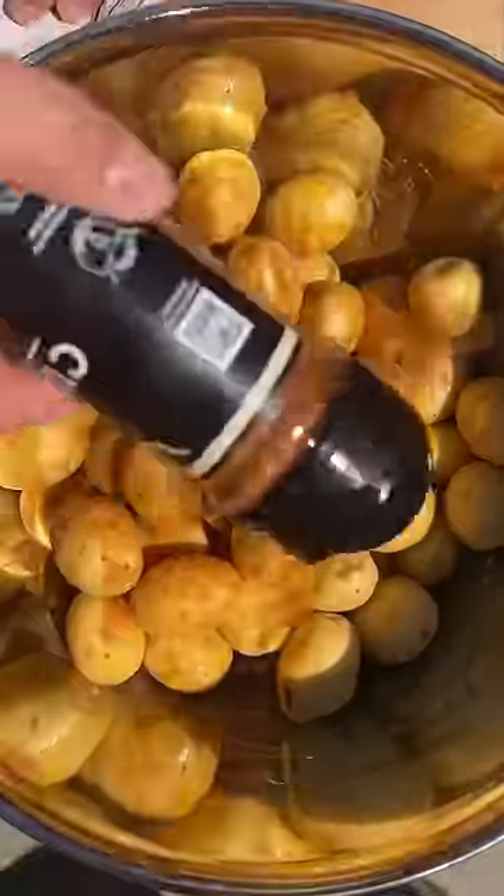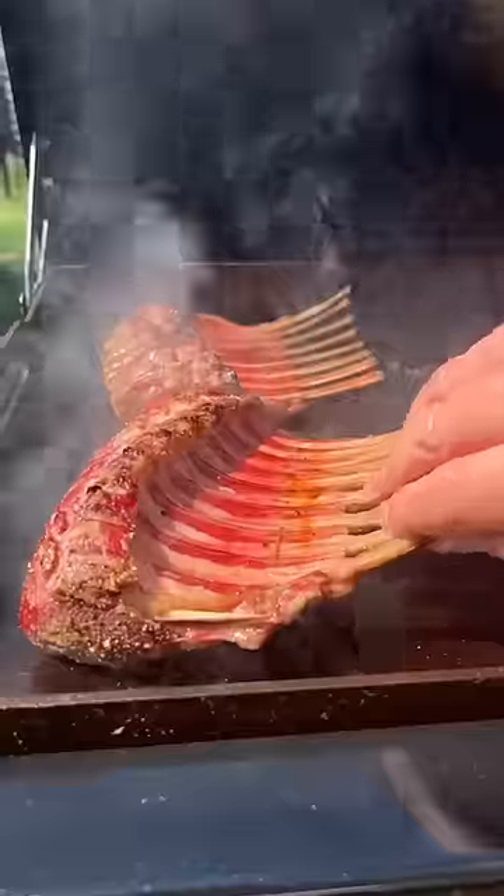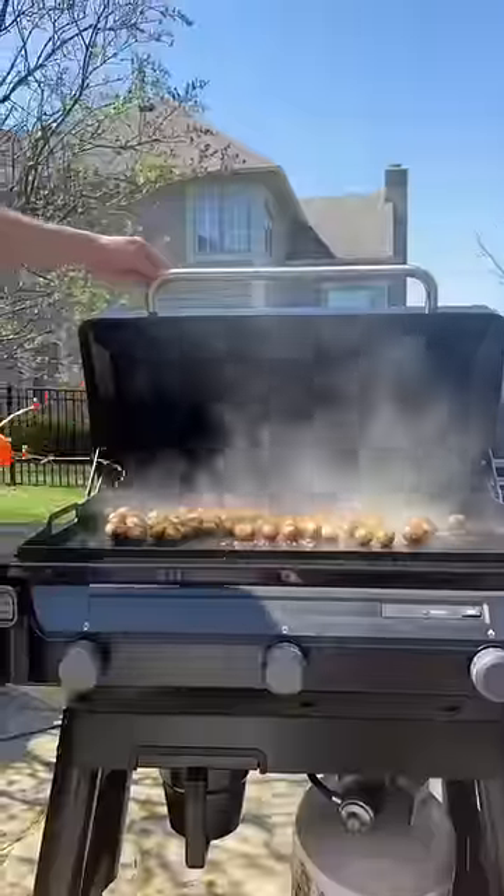A little spicy buffalo. Cooking our taters on the griddle once we got them oiled and seasoned up. Take the lamb off once it hits 120, then turn it on the smoker and sear it.